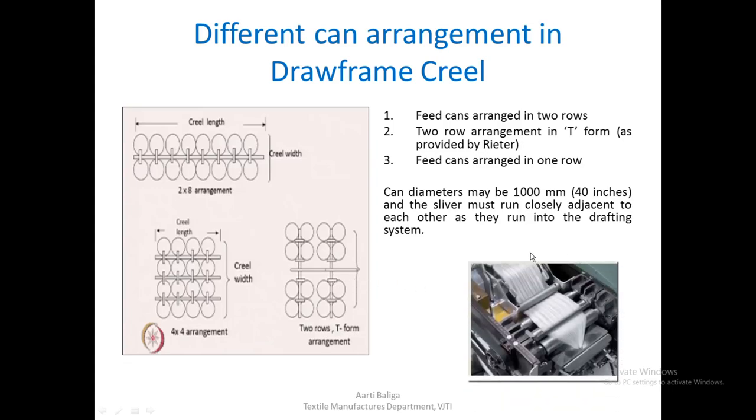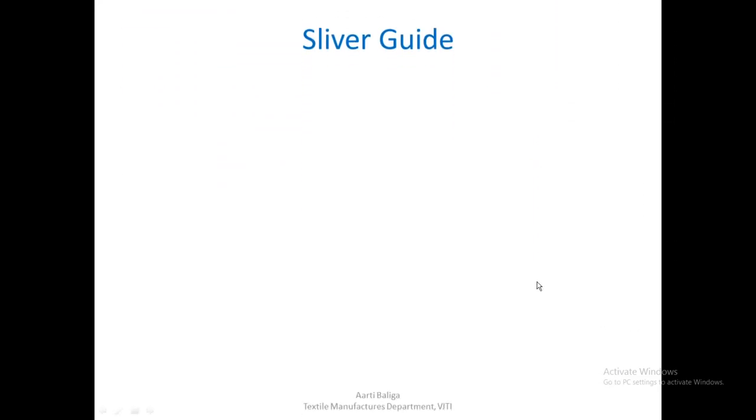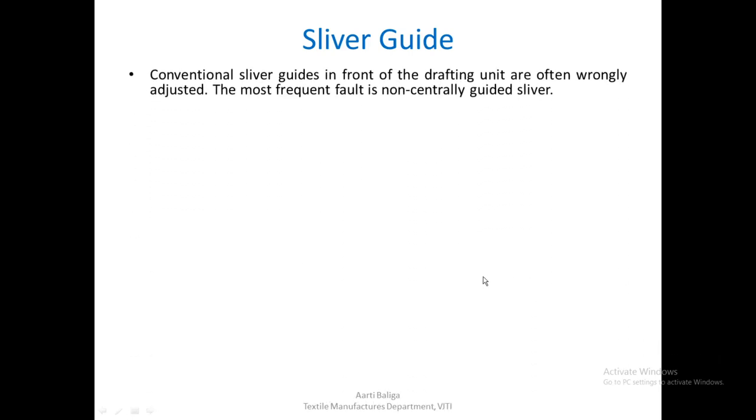As mentioned, the slivers must run very closely adjacent to each other when entering the drafting system. Although there are a number of slivers, they are kept very close with no space between them.